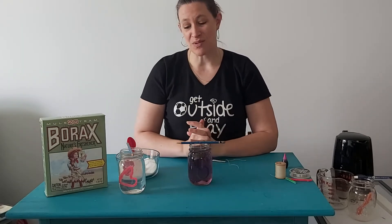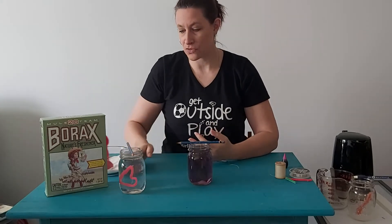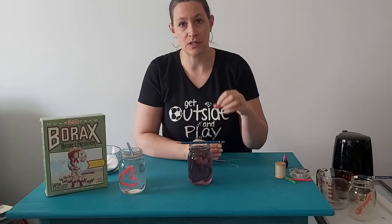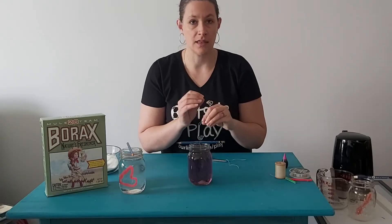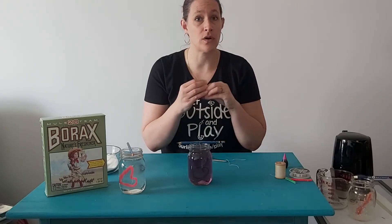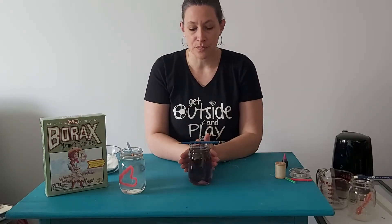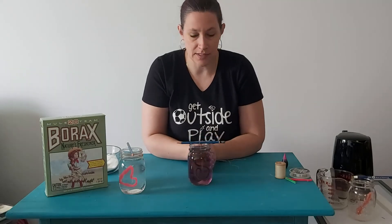This is the hardest part about this experiment, especially if you're younger — you need to wait. There is a waiting aspect to this. For the science to happen, as the water cools down and the borax starts to solidify, it will solidify anything that happens to be touching it. So all of the pipe cleaner and even some of your string will have crystals cling to it and start to form as it dries — but it's a longer process, not something you can sit and watch happen right this second.